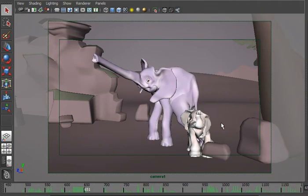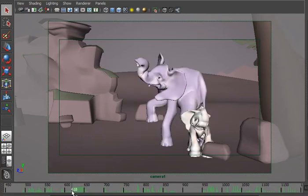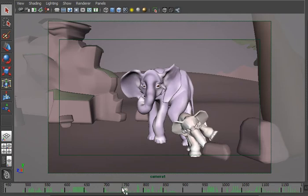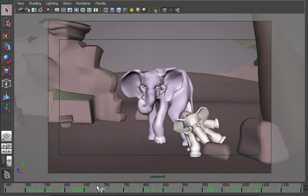And for Loxo, I wanted him to be even more jumpy, so I added more moving holds — still, moving, still, moving, still — to make it a little bit more childish.